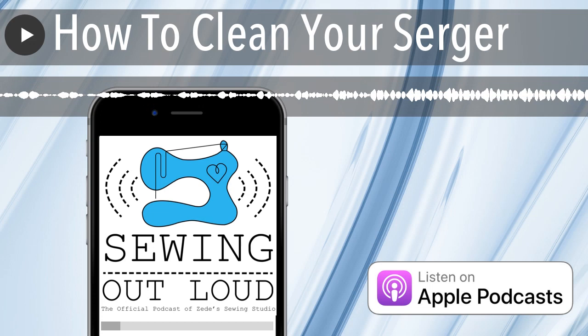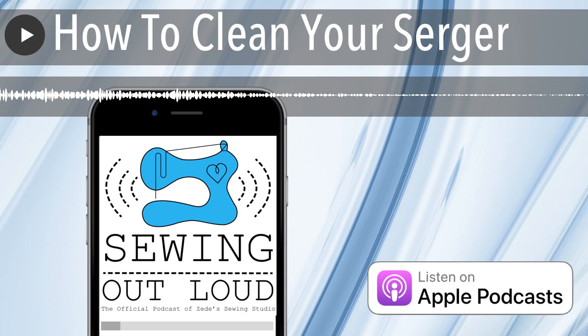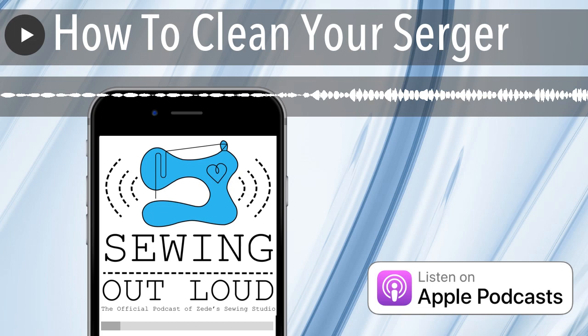We have serger tables specifically and they have little nooks and crannies that are just dirty. Your best friend is going to be — I always start with the vacuum; I always start brushing. Usually I brush and then get out the vacuum. I constantly brush the serger. I will sit down to use the serger and brush it out before I use it, because that stuff is there.